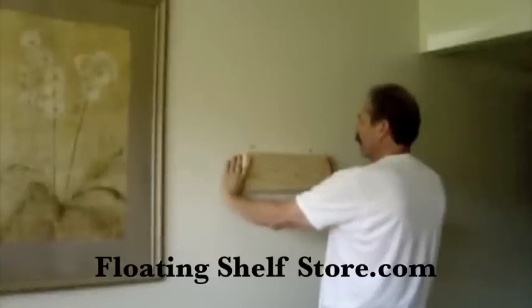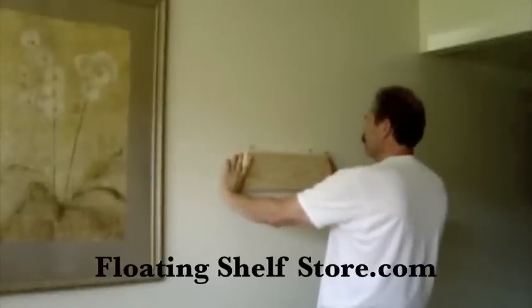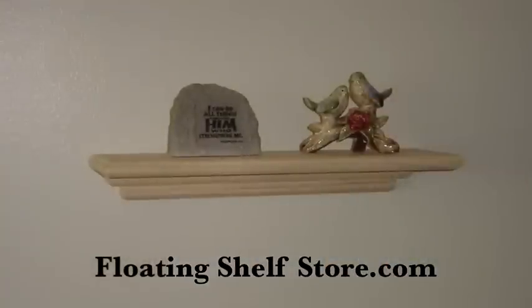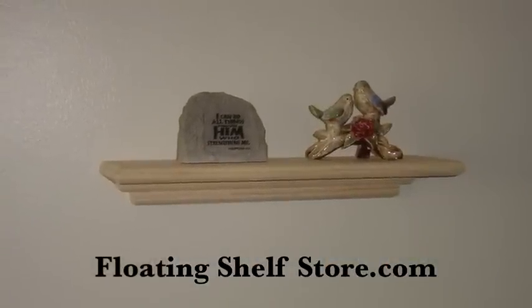And just take your shelf and sight across the keyhole hangers again and just roll it up, pull it down, and there it is. It's that easy. This is Matt with FloatingShelfStore.com. See you next time.